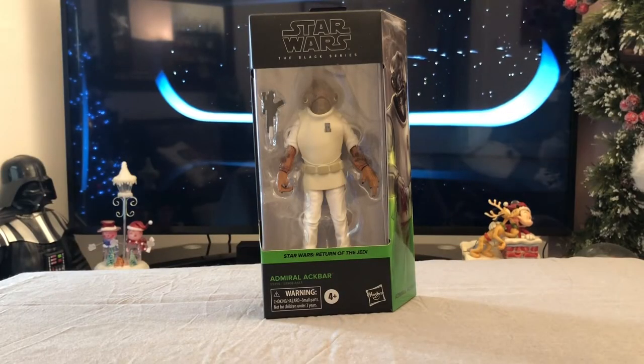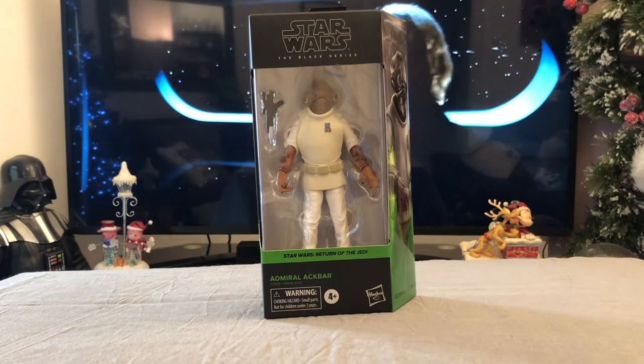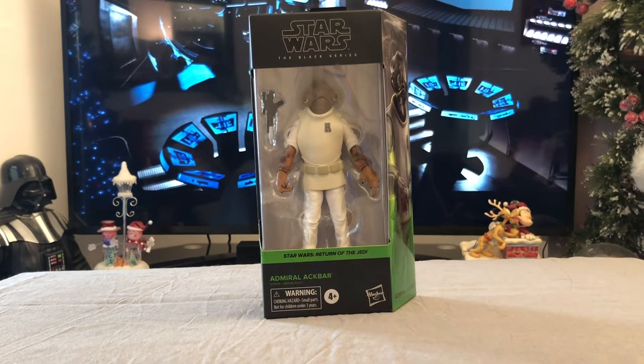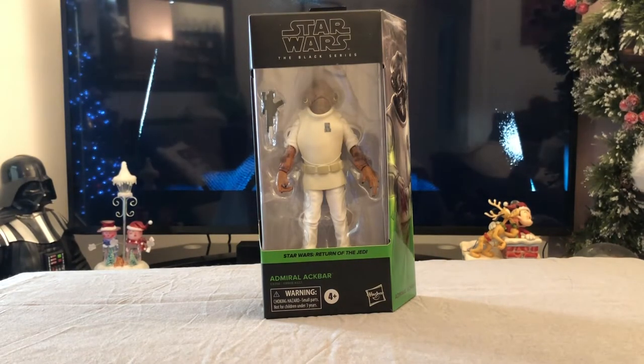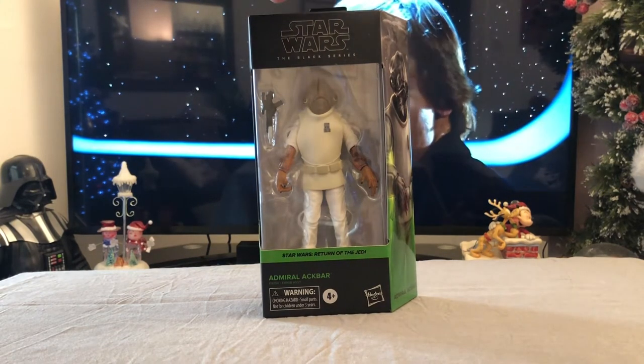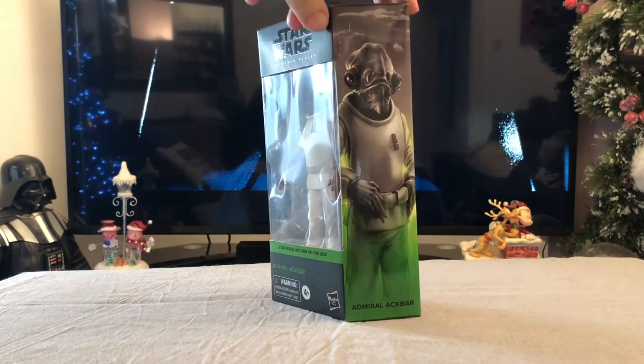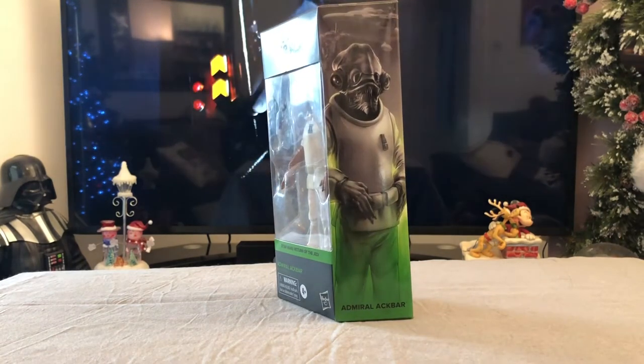Welcome to this brand new episode of Bearded Geek Toys. We're looking at the Admiral Ackbar Black Series figure. This is the first one in the line of Return of the Jedi, and green seems to be the colour for Return of the Jedi. There's a lovely picture of Admiral Ackbar on the side of the packaging.